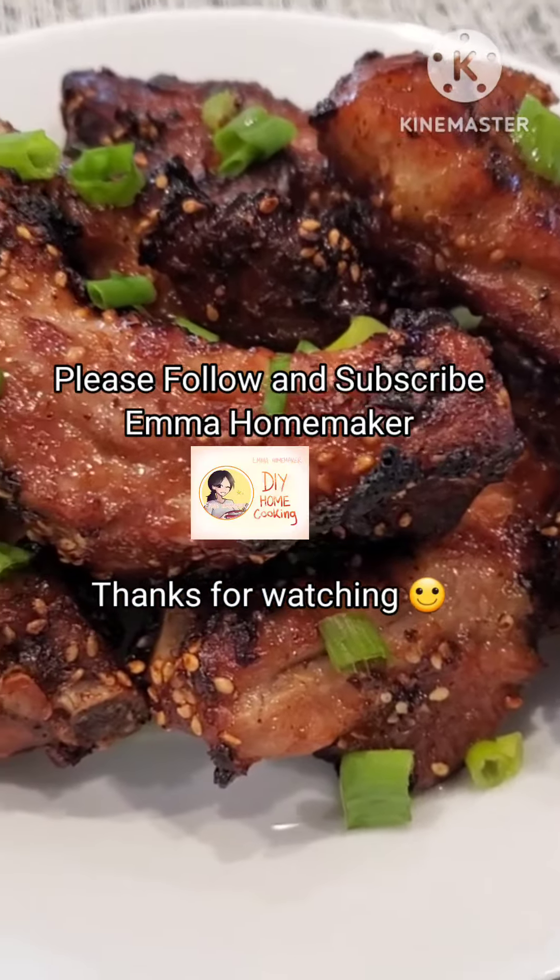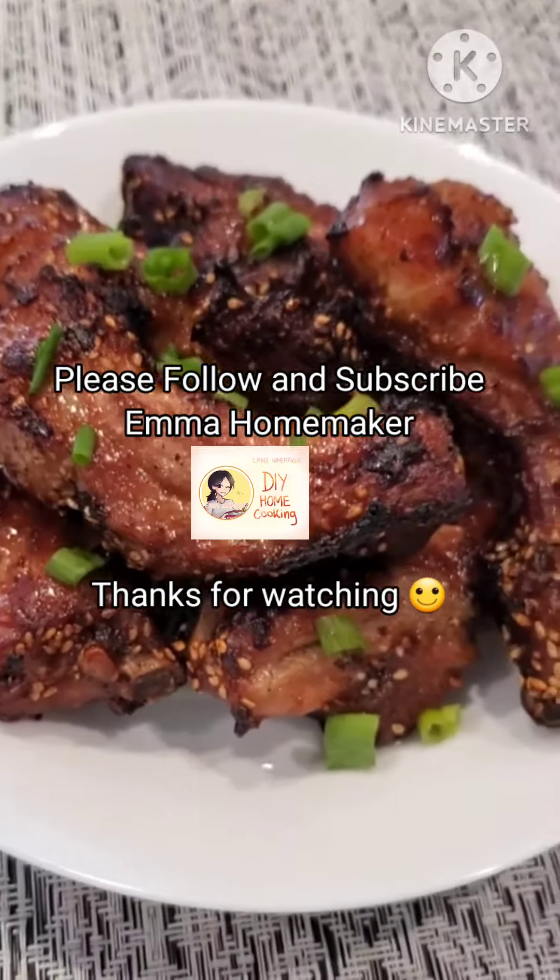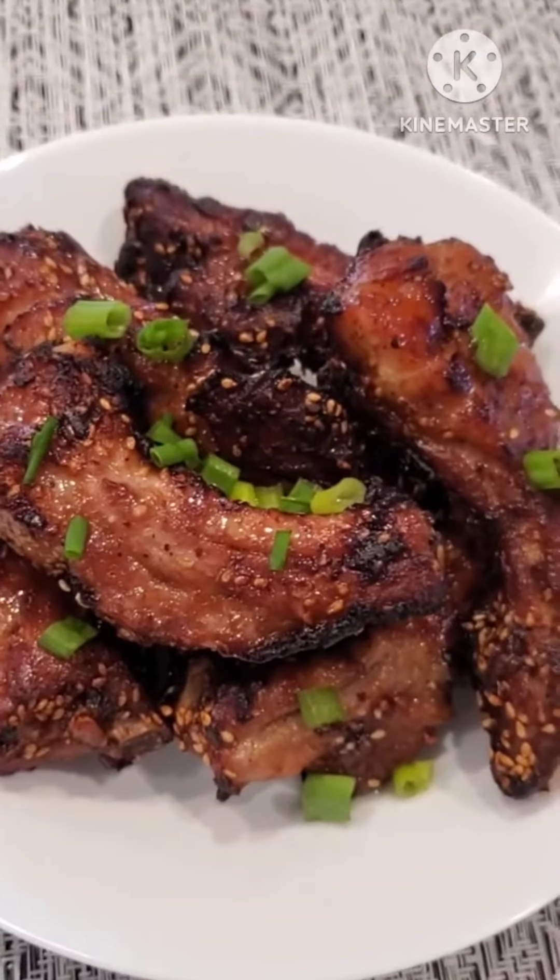My sesame pork ribs are already done. If you like my video, please follow and subscribe to Emma Homemaker. Thank you, and goodbye!